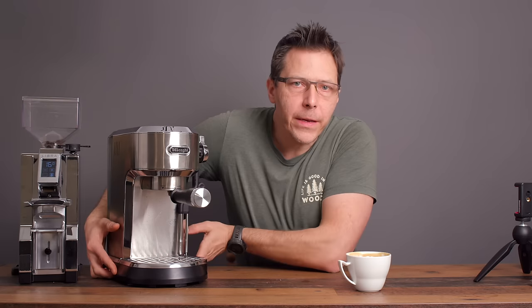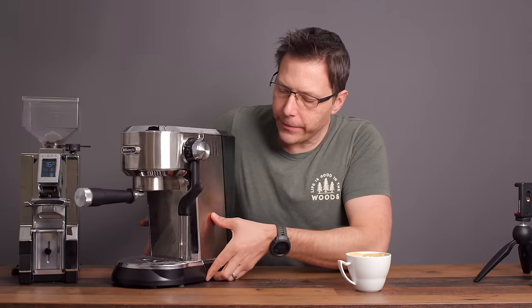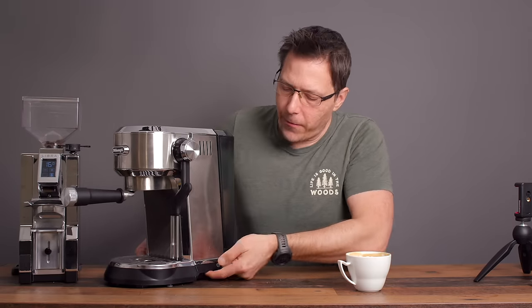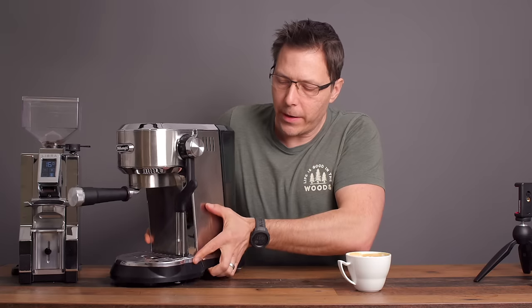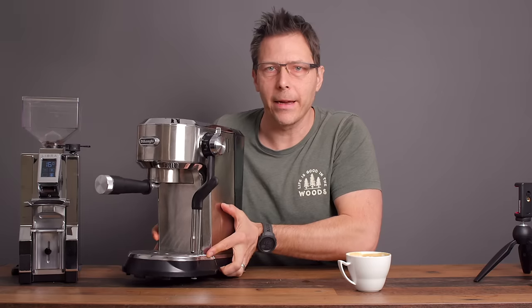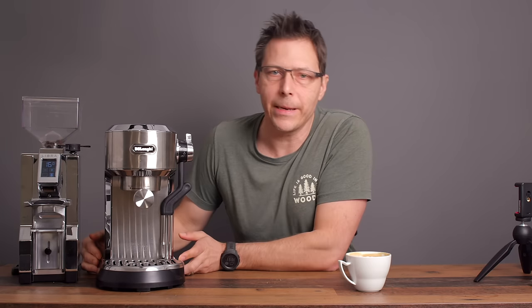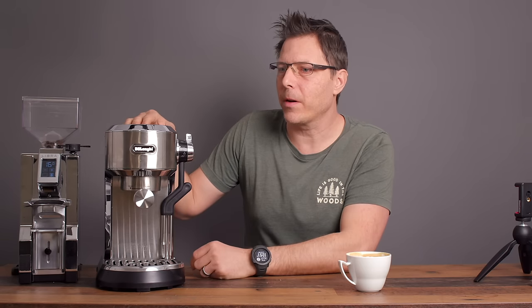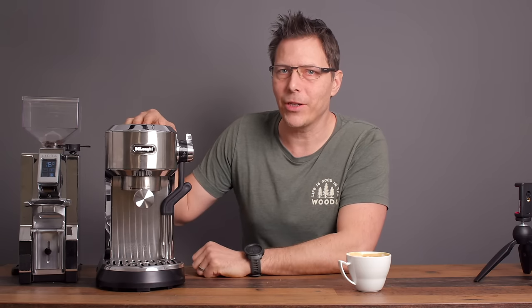There's something I haven't mentioned yet that I appreciate about the design: it's got slits here for your fingers, so when you lift it to move it around it's much more ergonomic. I really like any machine that allows you to pick it up more easily so you don't drop it — because if you're clumsy like me, you gotta watch out.